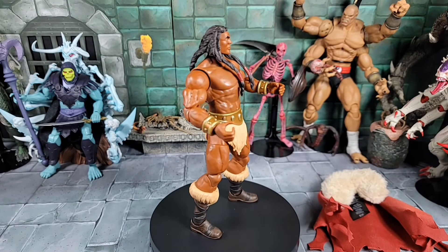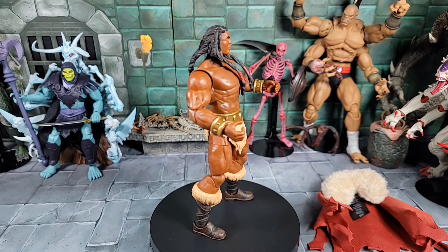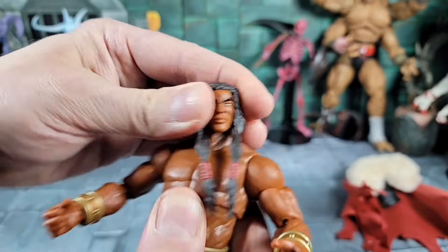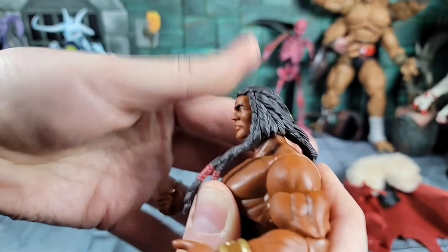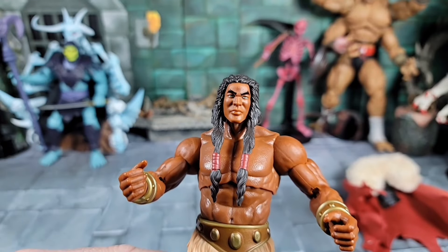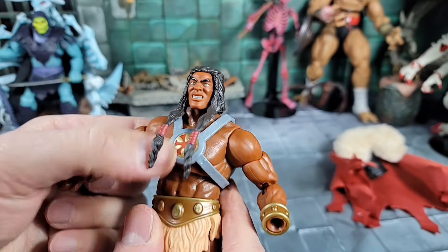I kept the armor off and put the second head on with that serious look — kind of ready for the arena, getting ready to fight Goro in the background. The alternate head's articulation seems to work a little better, maybe because the armor is missing. But I like the first head — the battle-ready face — so that's the one I'm going back to. I'll put the armor back on without the cape and the furry piece.